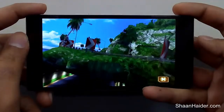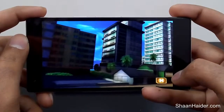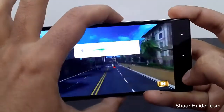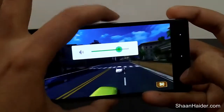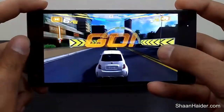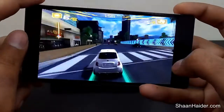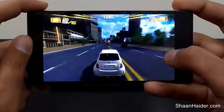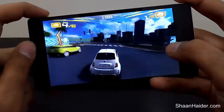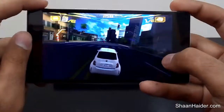As you can see, the graphics is really very nice and the 720p HD screen is working perfectly as well. Let me reduce the volume a bit. So here we go. As you can see, the graphics is nice, crisp and clear.